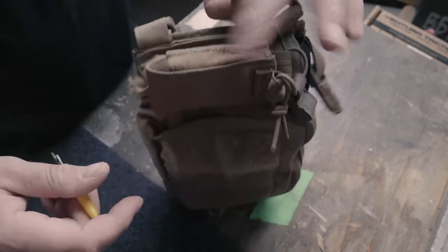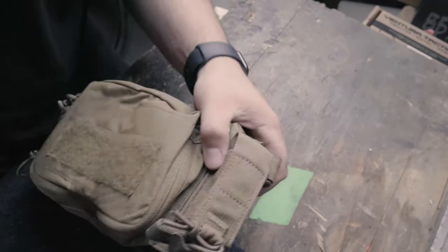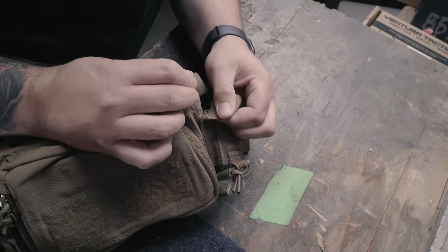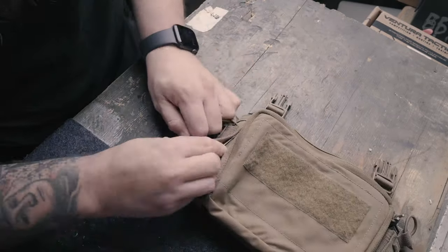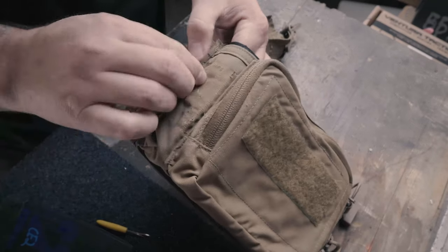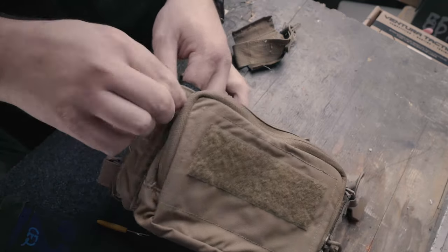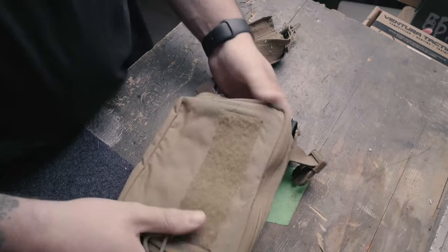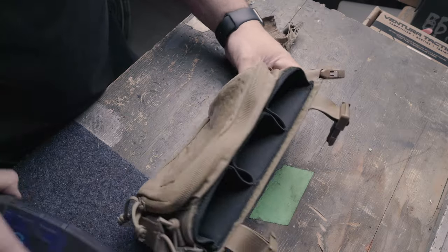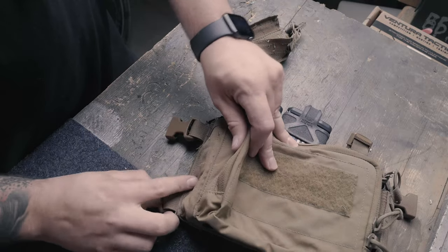I'll fix the rip somehow, but here we go - want to get the rest of this off because I hate using this and it is always in the way. All right, just need to pull the rest of these threads out and get this cleaned up. There it is - the rest of this carrier is a little bit cleaner, minus the fact that I cut some holes into it. But there we go, a little bit cleaner - I definitely like the way this is now.